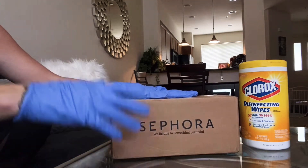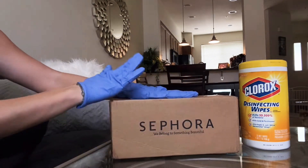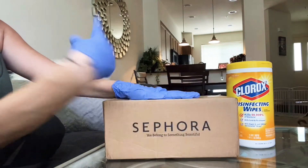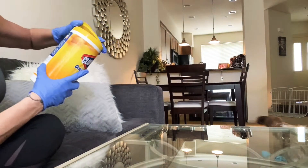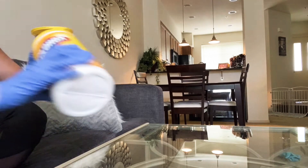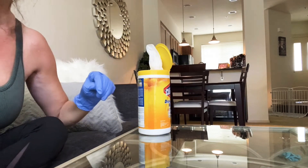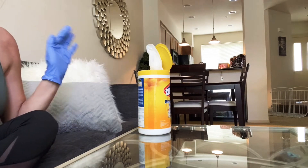Anyways, let's get to opening what's in here. Just to let you guys know, I'm gonna wipe off — I have my Clorox disinfecting wipes and my gloves. I'm going to open this and then wipe off the packaging as I open things, just the outer packaging. Then I'm going to take my gloves off mainly so that I can swatch a few things for you and show them.